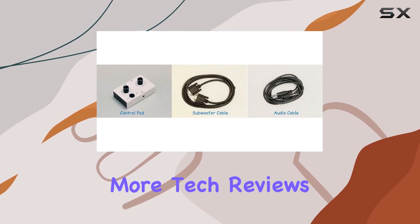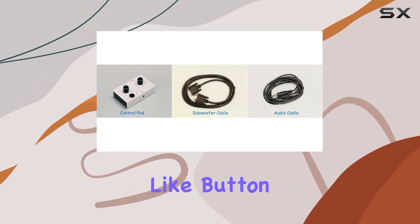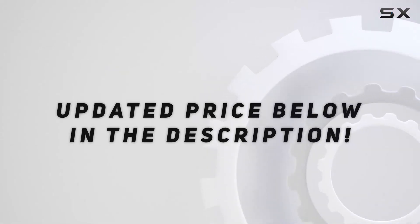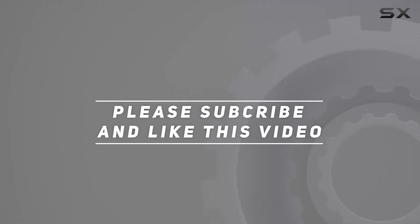Stay tuned for more tech reviews, and don't forget to hit that like button if you found this helpful. Check out the video description for updated price, and thank you for watching this video.